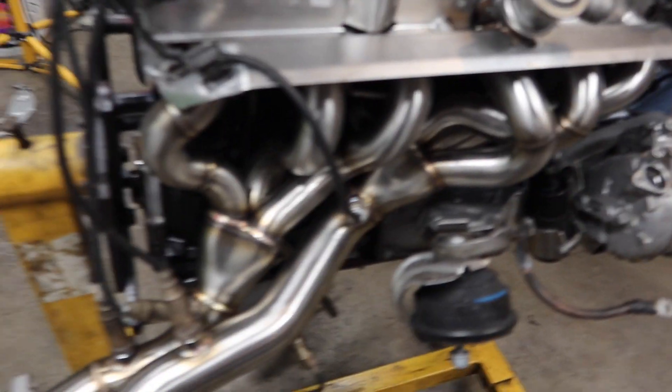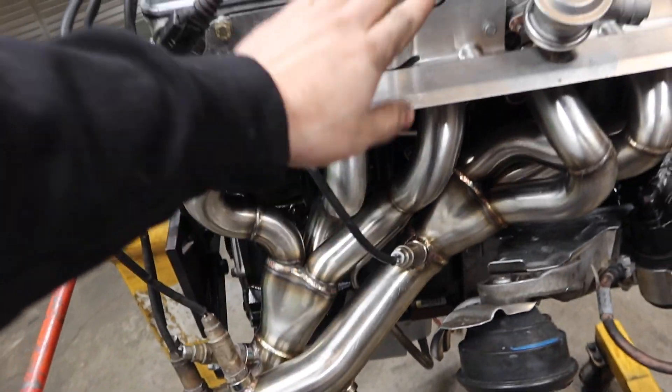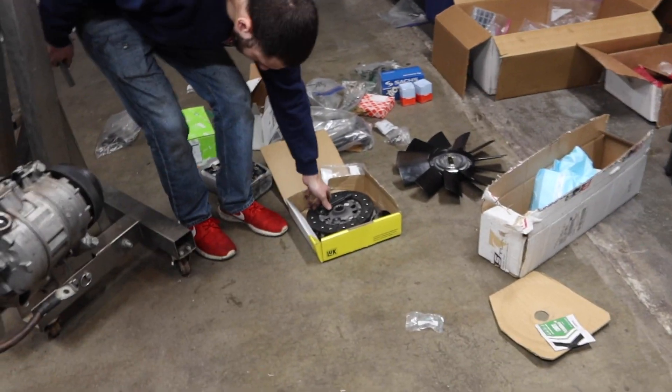We threw the headers on there with this brand new heat shield, so that's good to go. Now we're getting ready to set up the engine hoist — we're gonna pop the engine up so we can throw the transmission in, along with the new clutch and everything.